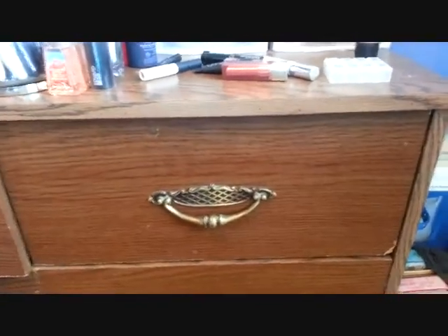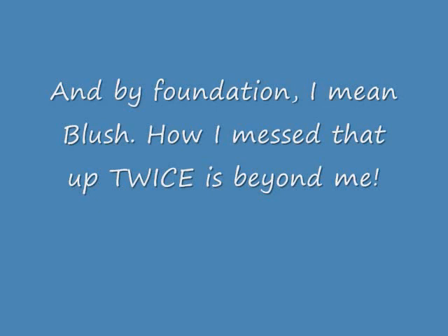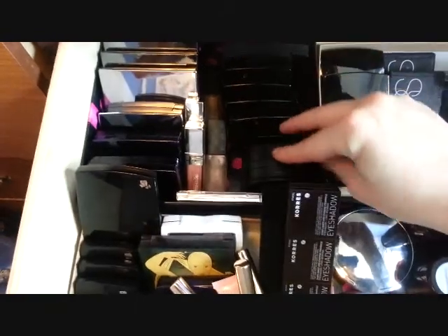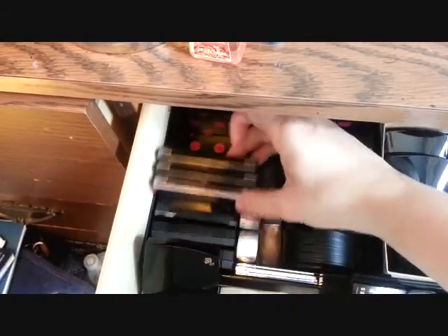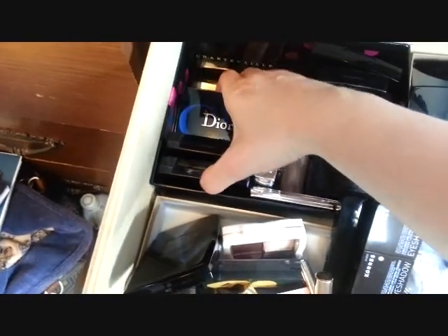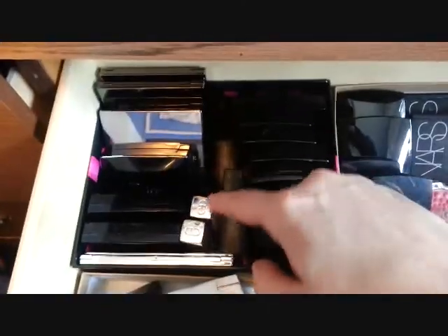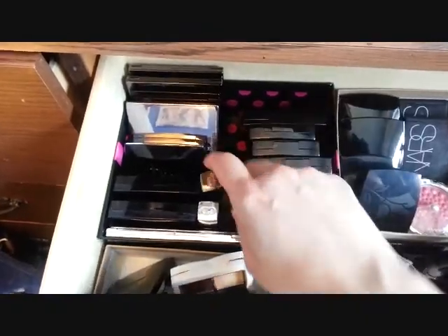I just have this last drawer. In here are all my eyeshadows, foundations, and bronzers. I'm going to do this really quickly because I've done a post on my eyeshadows before. This is my Kaleidoscope from LMDB. Chanel, Chanel, Chanel, Chanel, Chanel — all those are Chanel. These are all Chantecaille. These are all Dior. This is another Chantecaille — this one is just about to be reviewed on my blog; it's the Shadow of the Rose, so look for that soon. These are two liquid ones from Dior, and these are two liquid ones from Charlotte Ronson. So that's my eyeshadows.